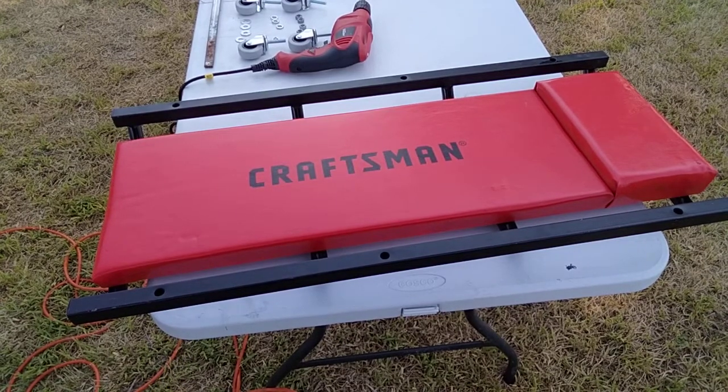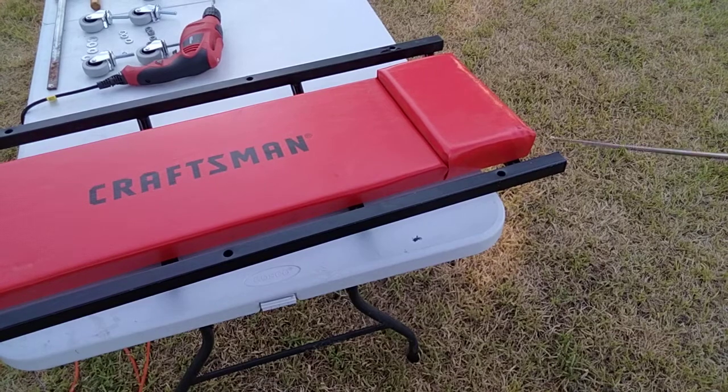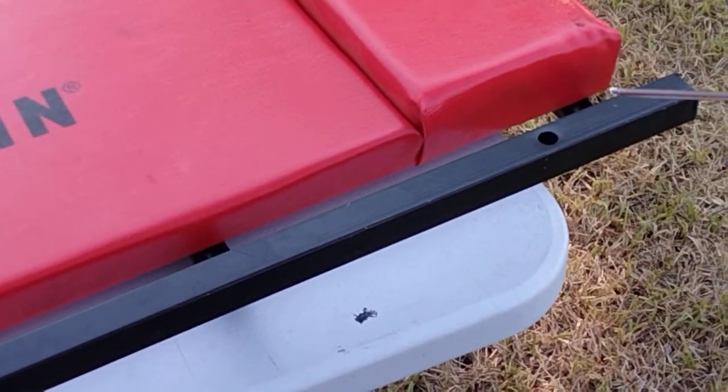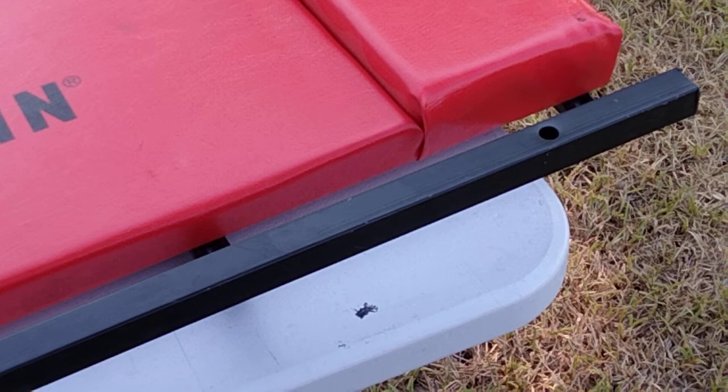I'm going to have to modify the holes where the casters will be installed. Let me zoom in on that — this is the top side of it, which is round, and the bottom side is square. Since the original casters were lost and I don't remember how they looked, I'll be modifying the bottom square area to make the new casters fit.